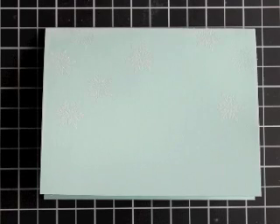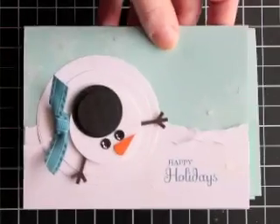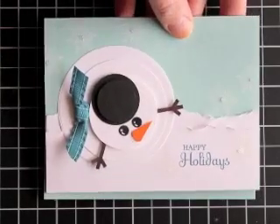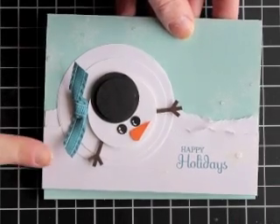Hi there, thanks for joining me. Today is day number two of our snowman step it up cards. For those of you that joined me yesterday, this is what our little guy looked like. You can check out my blog at stampwithheather.ca to see the video and the supply list for this.